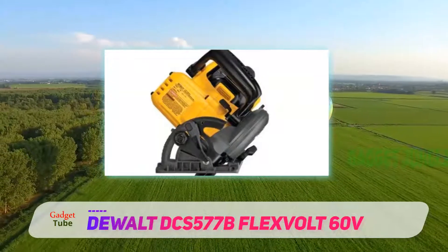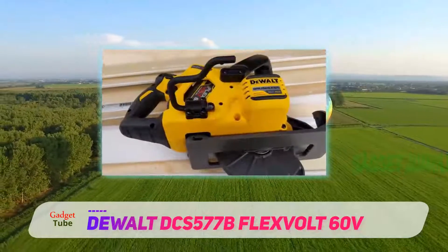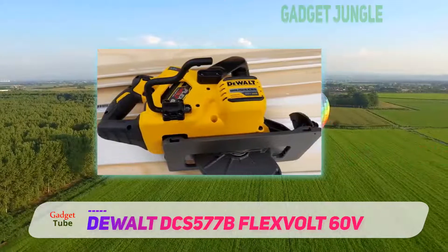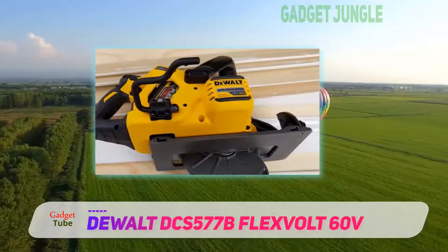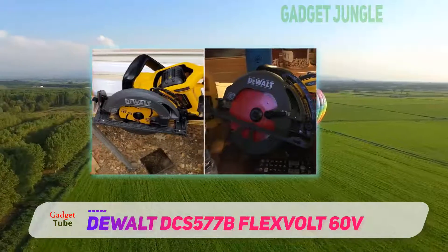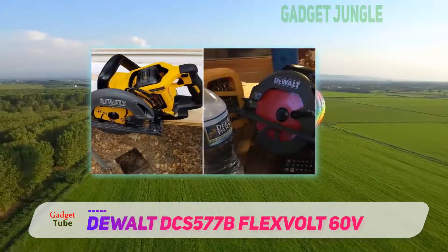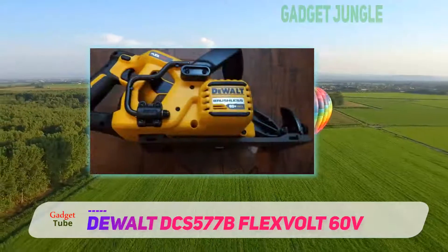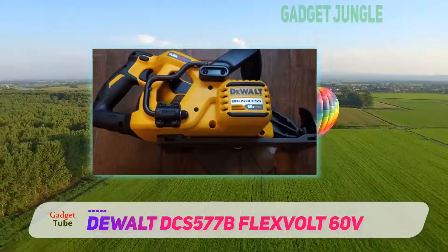The thing that actually needs to worry are those woods that are going to be ripped in pieces by this saw. Spinning at a speed of 5800 revolutions per minute, the DeWalt DCS 577B blade rips through everything it comes in contact with easily. It's a saw built to make the work of cutting through dense hard lumber very easy and cord-free.